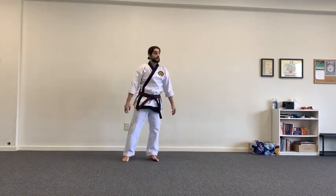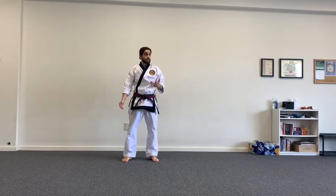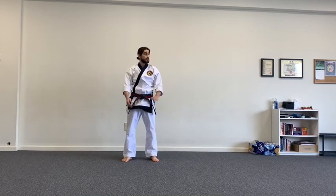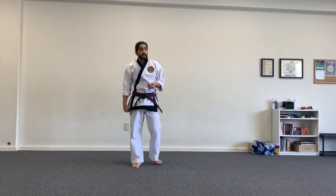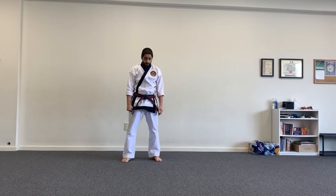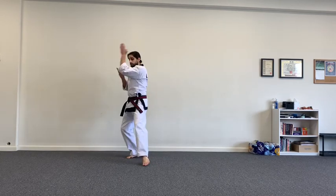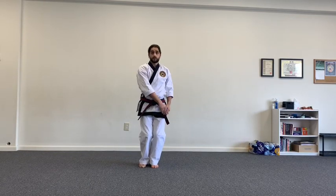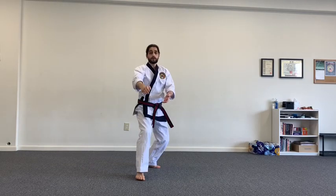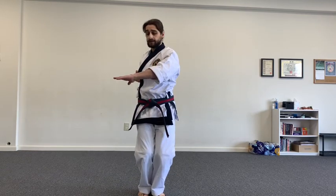Do ten repetitions of that part of the form, take a break, do more push-ups, squat jumps, sit-ups — whatever supplementary exercise you'd like. Then get up to another set of ten, maybe two or three times — whatever feels comfortable for you. For Pyeong-an-e-dan, let's do the middle line for that one as well. After the side kick you come down — one big circular motion to the knife hand, stepping up, hips come square and then open: two, three.